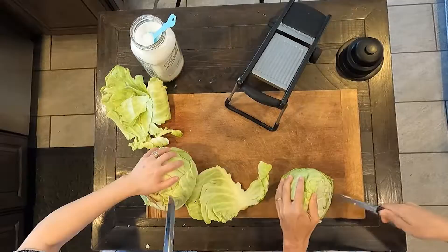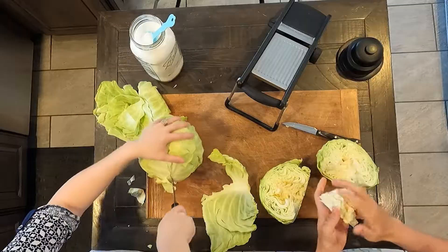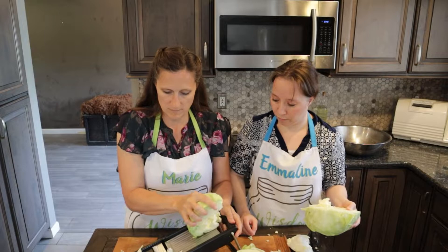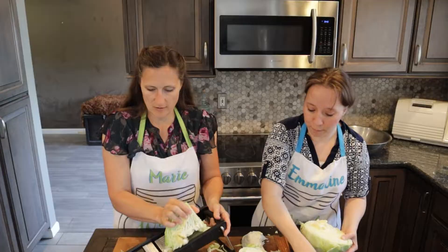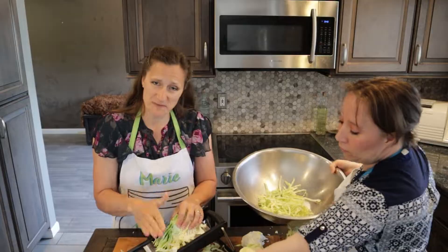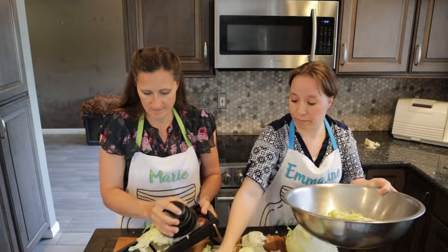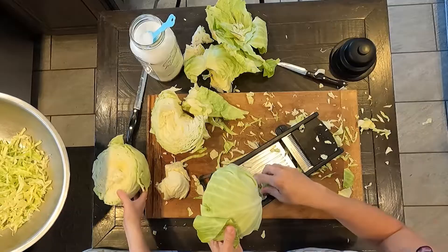The finer it is, the easier it is for it to break down. I still cut them in half the majority of the time. Now if you're using one of these, be very careful because it's really easy to take a knuckle off. Your goal is to get your pieces shredded up nice and thin and fine. Sometimes with those last little bits, I'll just do them by hand.